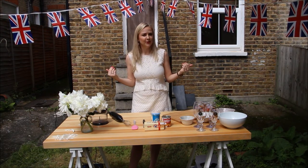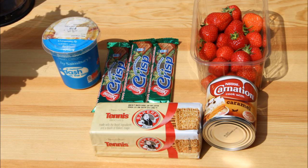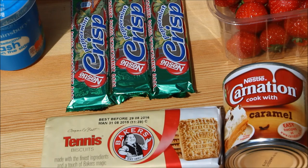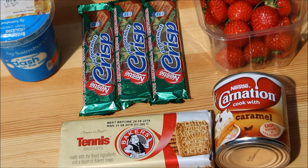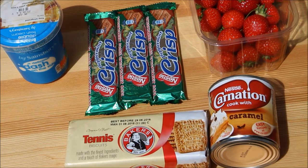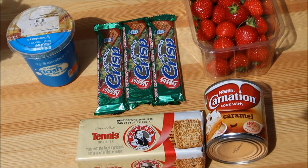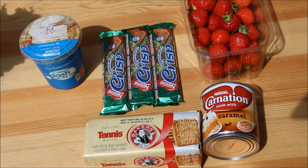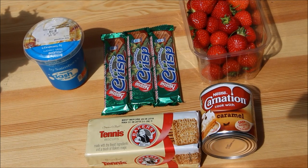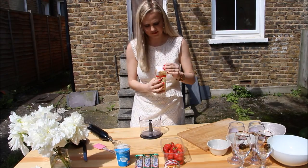Let's get started. What you'll need today is some tennis biscuits - these are South African biscuits which you can get at your local South African shop. I got mine from Sainsbury's, or you can get them online or on eBay. Some caramel in a tin, some peppermint crisp chocolate bars - it's pure chocolate and mint goodness, also available at your local South African shop or online. Some fresh strawberries that are in season, and any cream will do for whipping - I went with double cream.